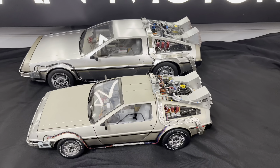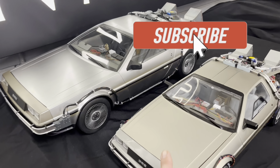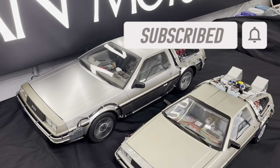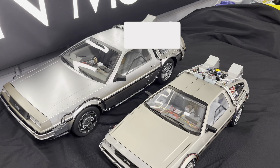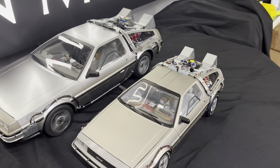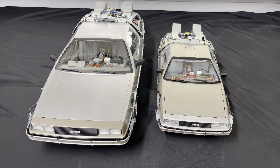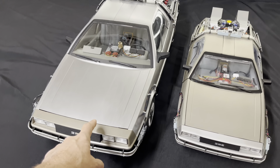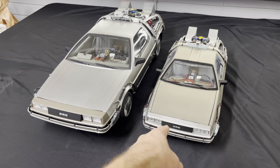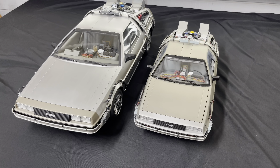Another big difference you can't really tell on video is that the Eagle Moss weighs quite a bit more than the Hot Toys. It is mostly made out of metal as far as the stainless goes and a lot of other parts. The Hot Toys is basically almost all plastic. The other big difference is that when the Eagle Moss first came out it was only about $650–$700, whereas when you put the Hot Toys together you're in about $2,300–$2,400 total.